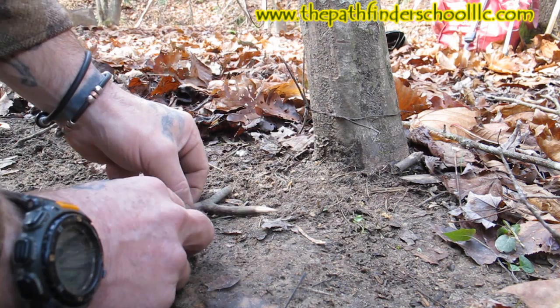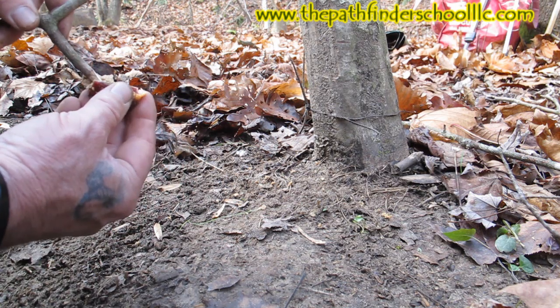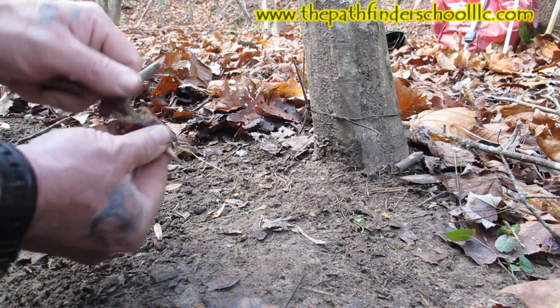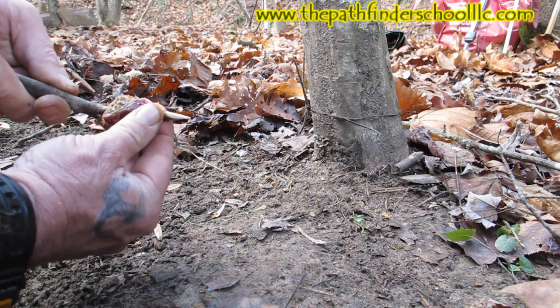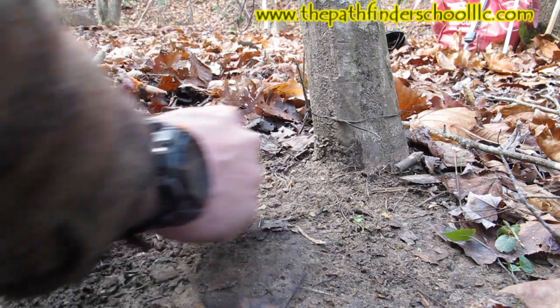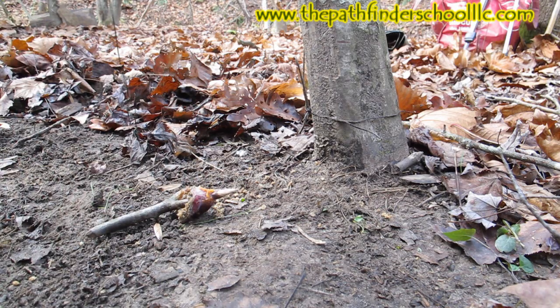We're going to take our bait — in this case it's a pheasant crop, you can see it's full of seeds and stuff — and shove that on our bait stick just like that. Nice and juicy; we're going to have to work at it to get it. We'll put a little bit of these seeds down out of the crop on the ground here.